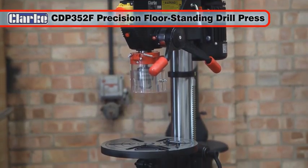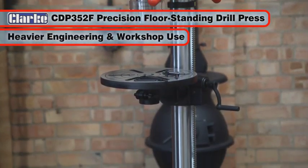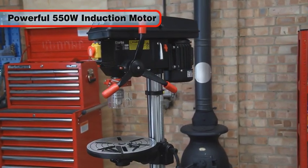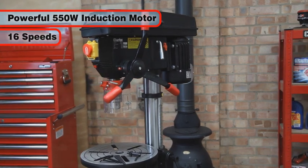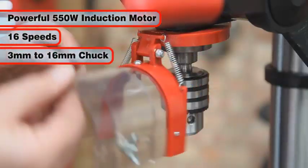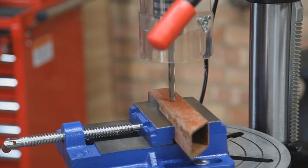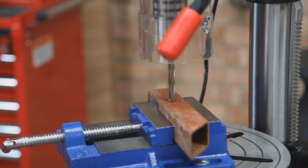The CDP352F Precision Floor Standing Drill Press has been specifically designed for heavier engineering and workshop use. Powered by a powerful 550W induction motor, it has 16 speed settings and a 3–16mm chuck capacity, making it suitable for a wide variety of jobs in a wide range of material types.